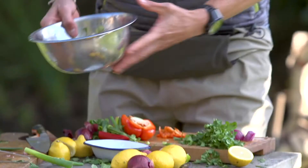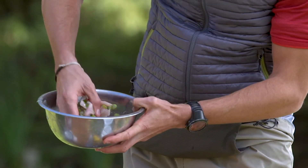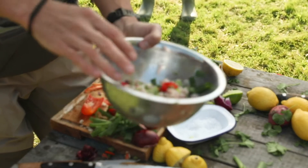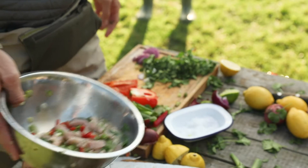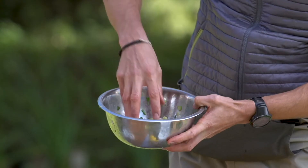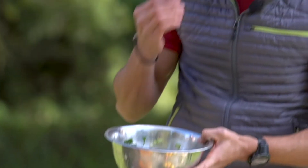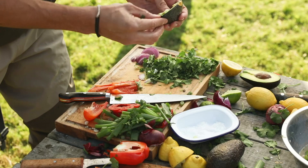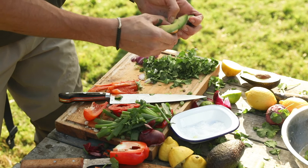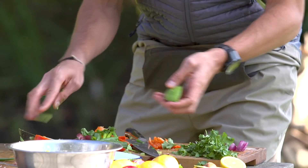I reckon another 30 seconds there. You can see now that the fish is starting to turn almost just opaque — it is basically cooking in that liquid. The acidity of the lime and the lemons, just turning it now. You can feel a certain stiffness coming into it. And that is absolutely amazing. A bit of avocado — a bit of texture to go against the hardness of the fish. I reckon we've got about 30 seconds.